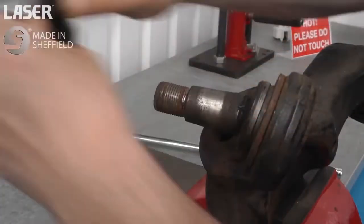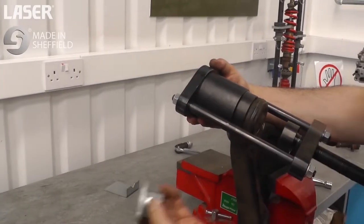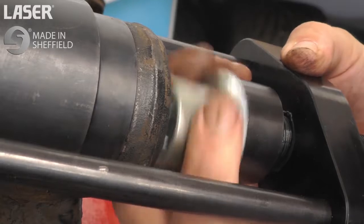First remove the rubber dust seal from the ball joint. Then check which size adapter you need. There are two sizes of external collar fitted to the ball joints.